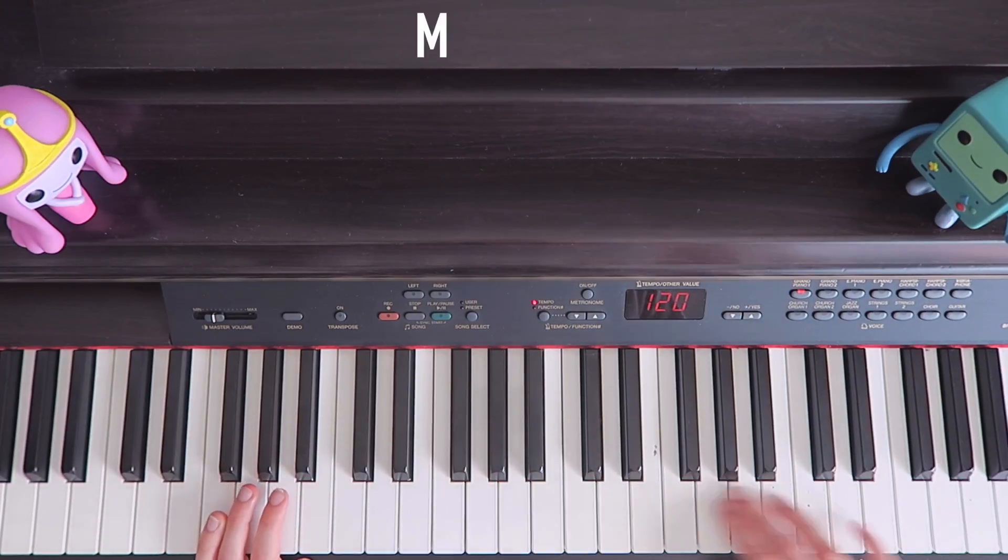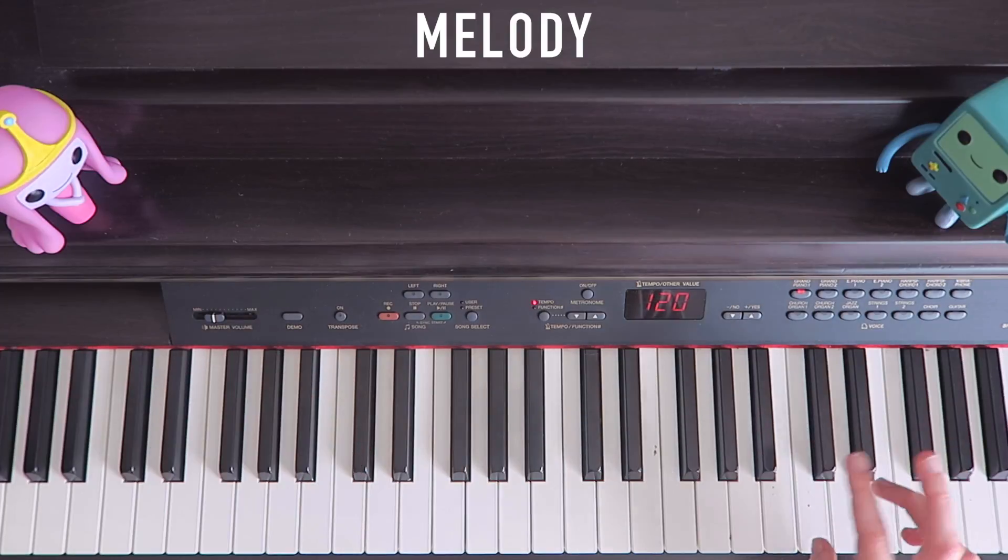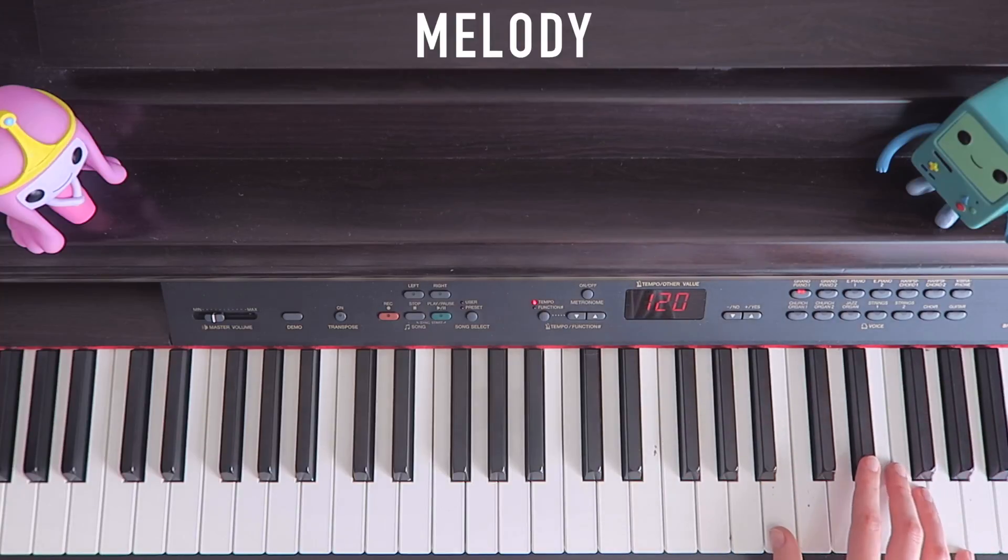Now we'll go to the melody. I'll play through it once without the chords, just so they're not distracting you, and show you the finger positionings and kind of how to get there.